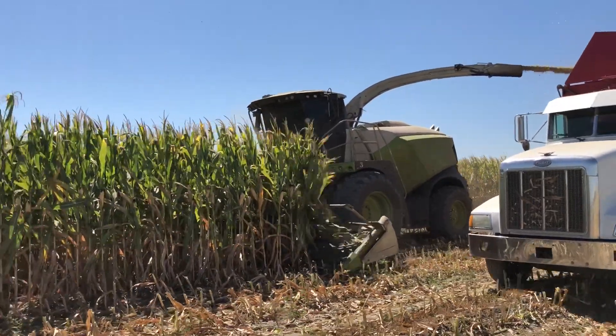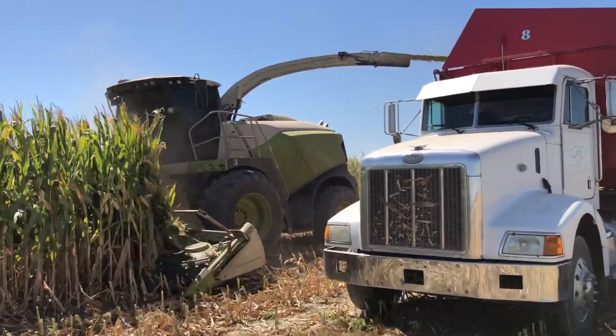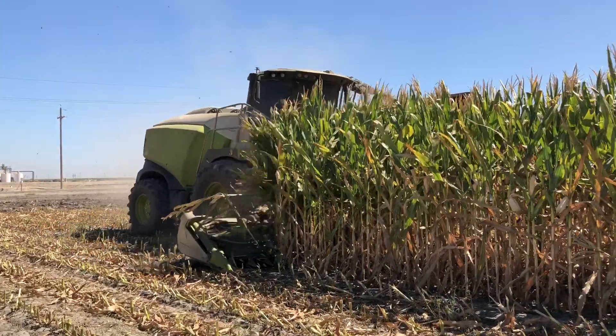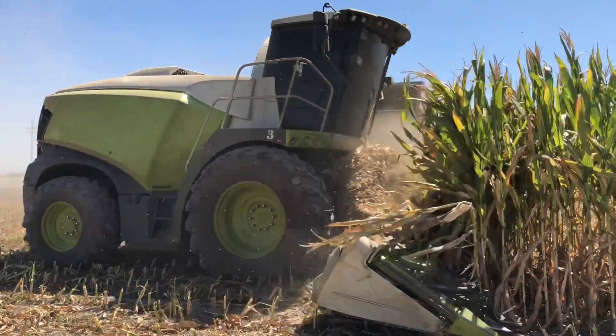The entire process of producing corn silage can last for up to a year, including the growing, harvesting, and fermentation processes that occur in order to produce an edible and digestible product for dairy cows.